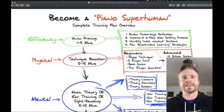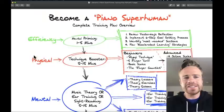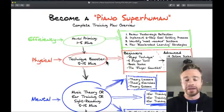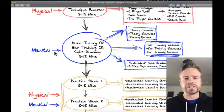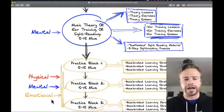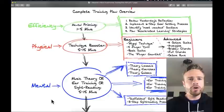Let's get started with the training plan overview. There are three main aspects of piano we have to learn: the physical side, the mental side, and the emotional side. The physical side is technique; the mental side is music theory, playing by ear, and sight reading; and the emotional side is typically worked on when we're playing songs.